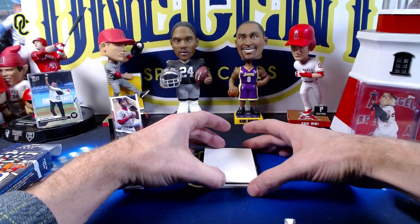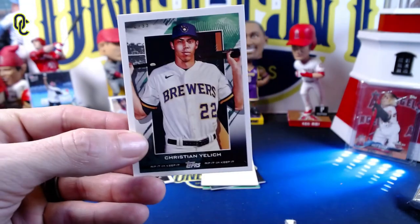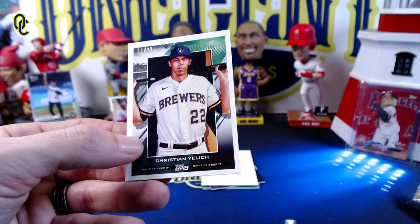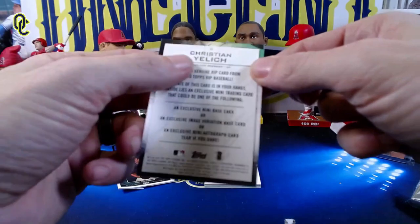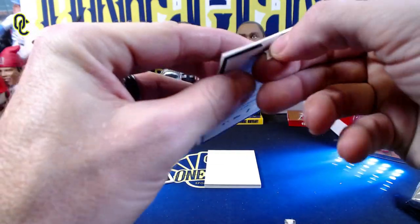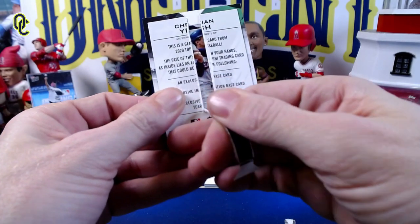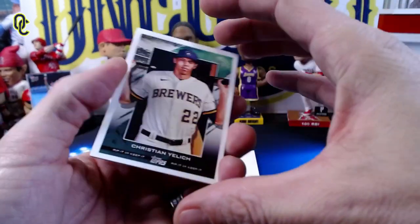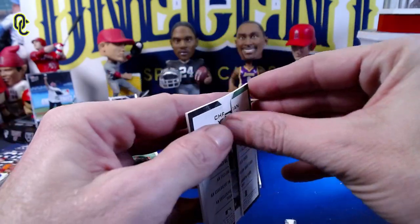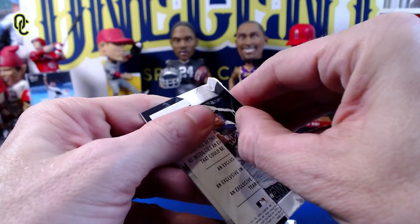Next up is a Christian Yelich numbered 62 out of 99. I'm not a Brewers fan, so I'm going to choose to rip. It's going to take a lot for me not to rip them, I'll be honest. Let's see if we can guess the player underneath as we rip it. I think this is going to be Rod Carew — let's see. We've got a Christian Yelich to 99 and we'll see what's underneath.